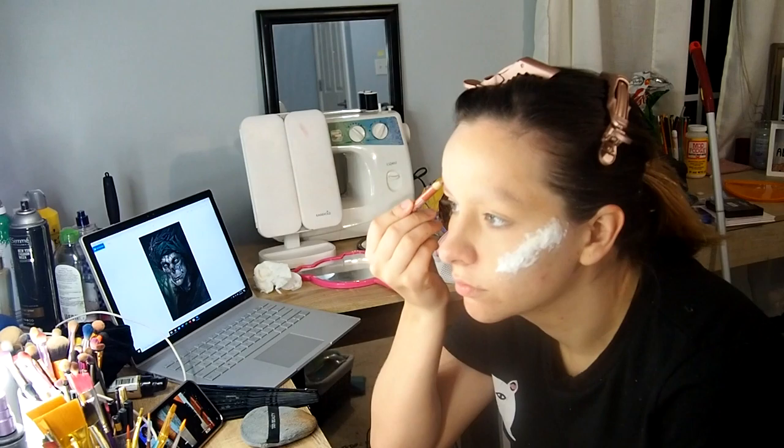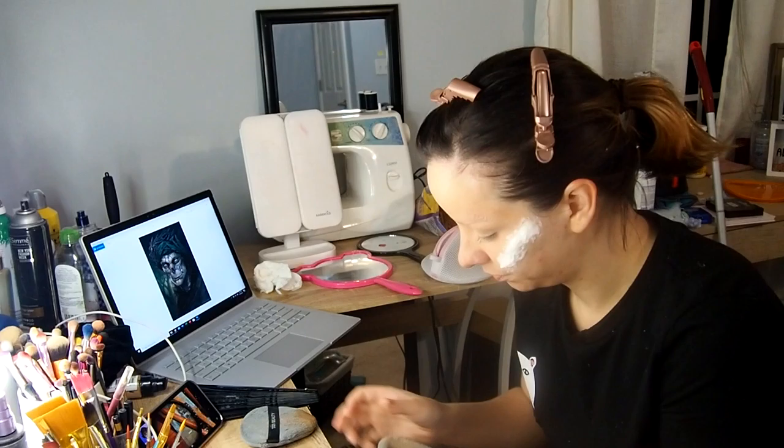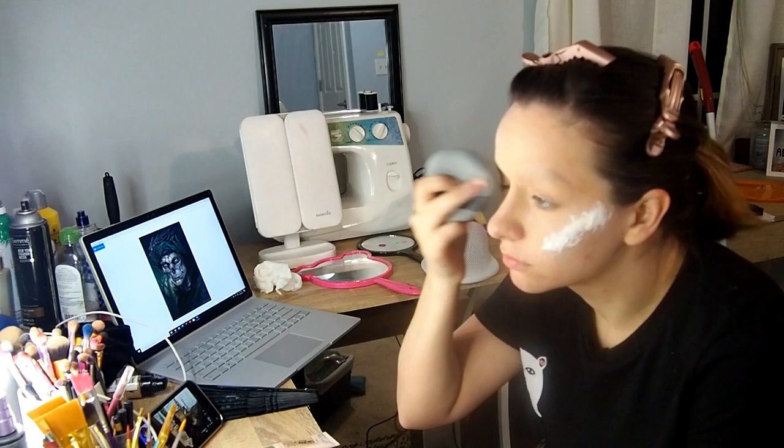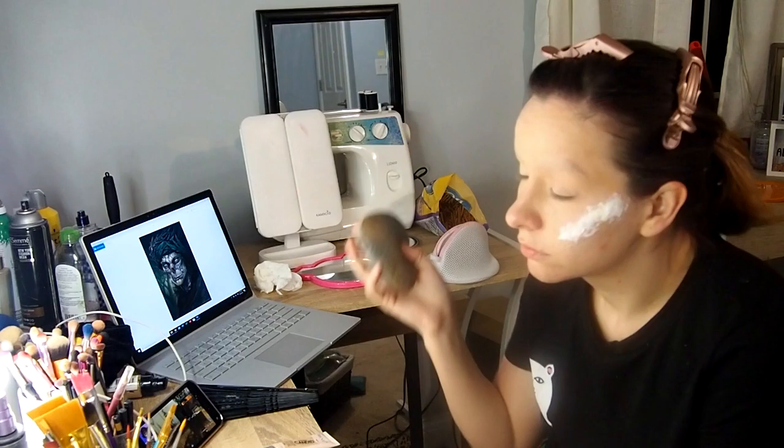I wanted to do a zombie version of the Earl King. The Earl King is considered the king of fairies in German folklore and is a representation of death — so what better way to show that than to make it a zombie? Here I'm just powdering my eyebrows and pushing them down because I've got some bushy eyebrows.